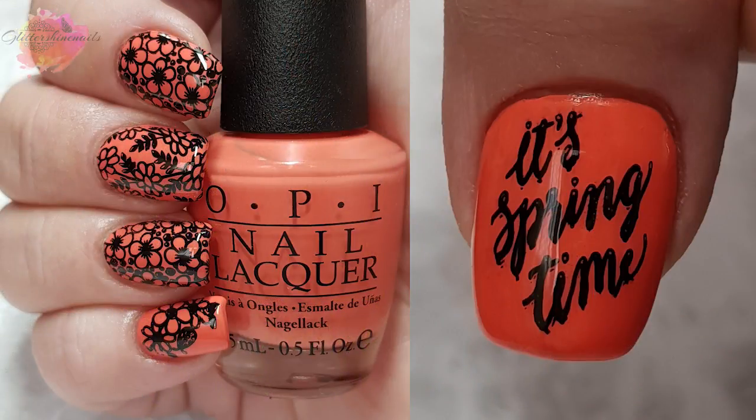So onto the mani — I just had this super bright but beautiful orange arrive and I thought it would work well. I have used four different images to make this mani. I was originally going to stamp in white, but for me to wear orange I quite often have to calm it down with black, but I really like this. You could easily wear this for spring or summer.